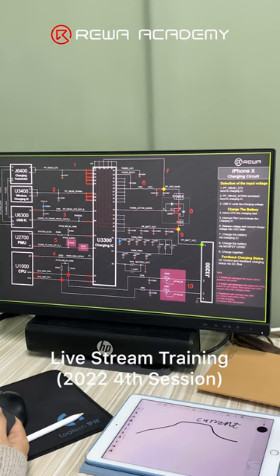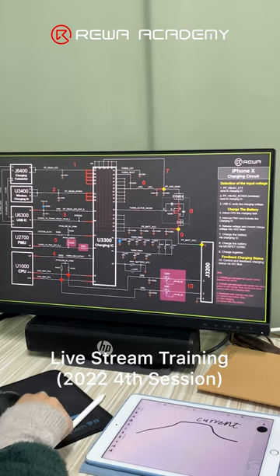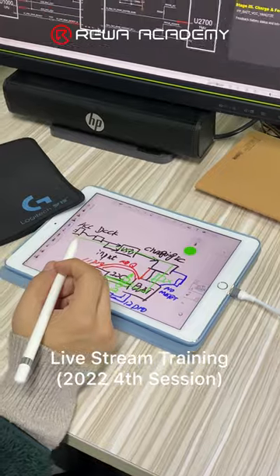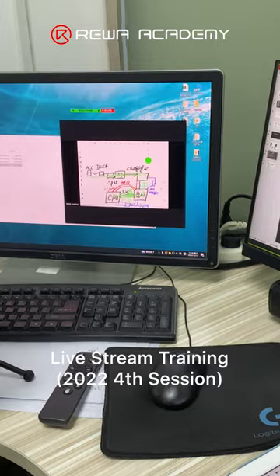iPhone X circuits — if they make different paths or different orders, how they vary from different models. I think for the iPhone models, we can just remember the basic principles.